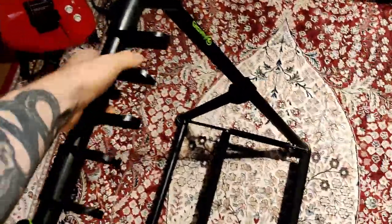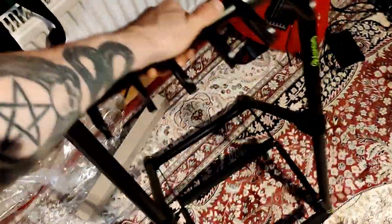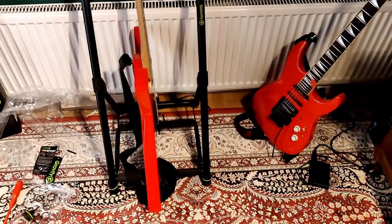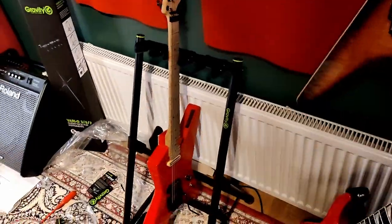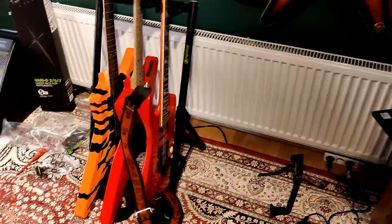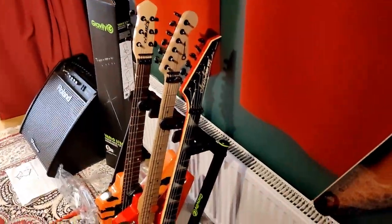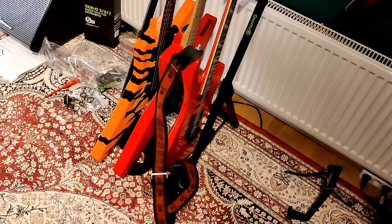After you set it up it feels quite sturdy — sturdy enough for me at least. Then I can put it here next to a wall and place some guitars on it. There you go — looks pretty good to me.